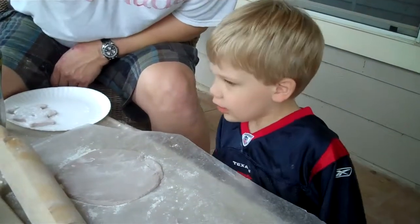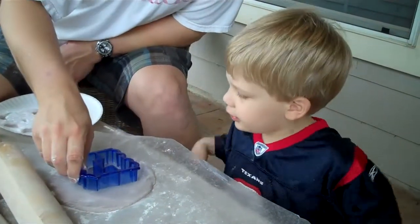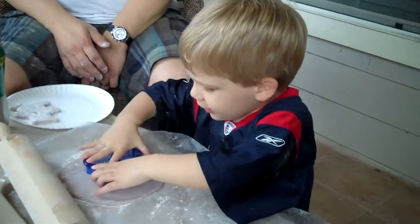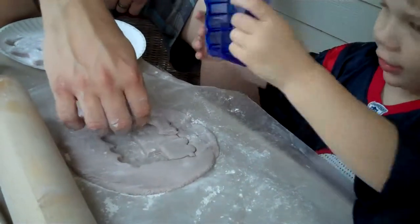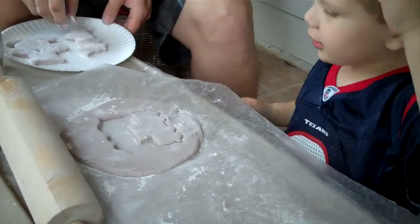What do you want to make next? You want to make choo-choos? Mush, mush, mush. Good job! Look at that — you pulled it up too. He made choo-choo trains.